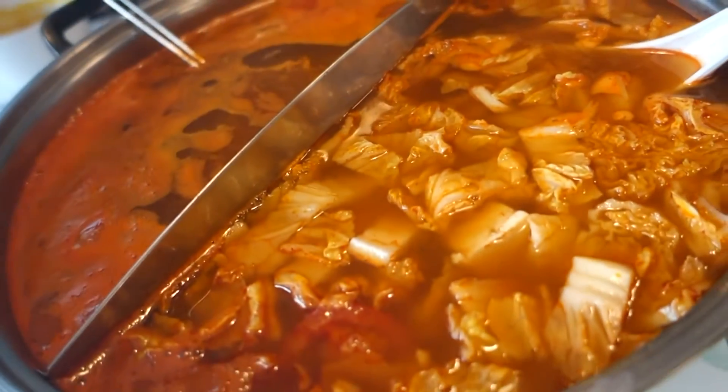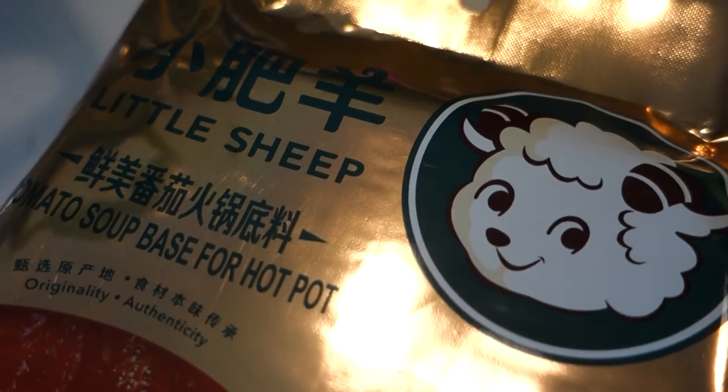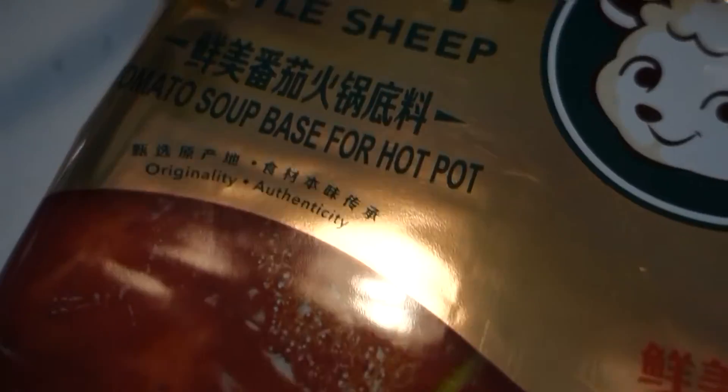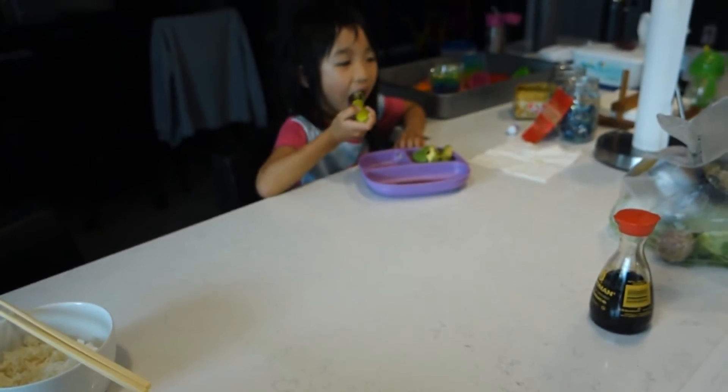Okay, so we're doing hot pot today because it's kind of a rainy, cloudy day outside. Sophie's here eating her dinner. This is a tomato-based soup hot pot from Little Sheep — trying it out for the first time. It's very tomato-y, it's all right. Libby's over there eating some tofu, rice, avocado.